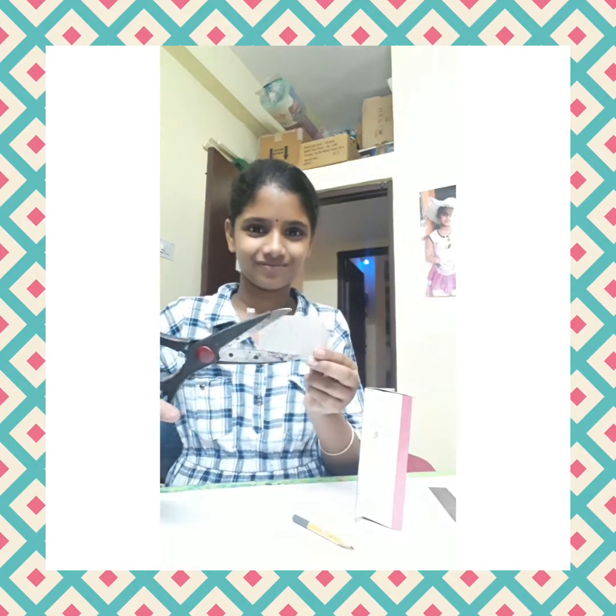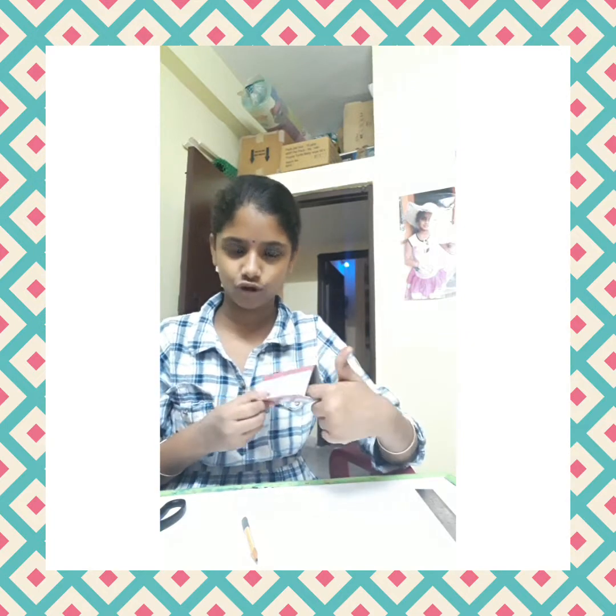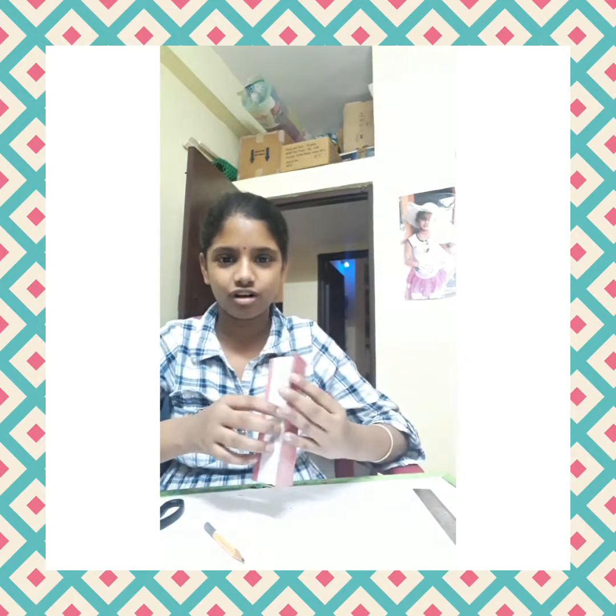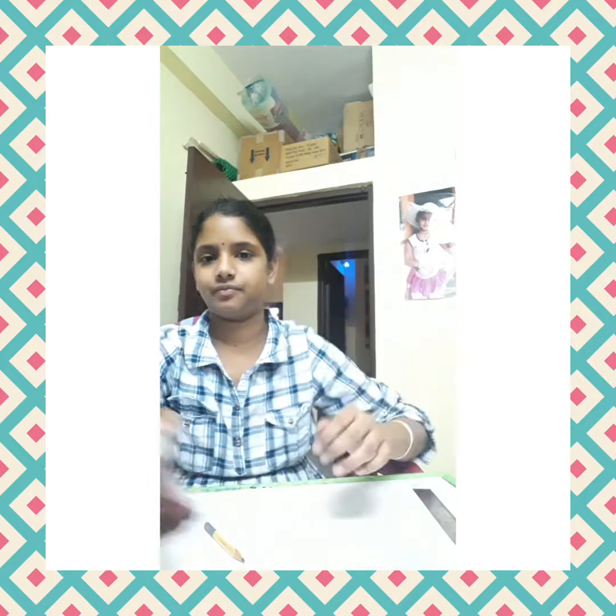Cut it. See, I cut it and pasted it. You need to leave one side open because you need to keep the gifts inside. Secure it with tape, and now take a paper.